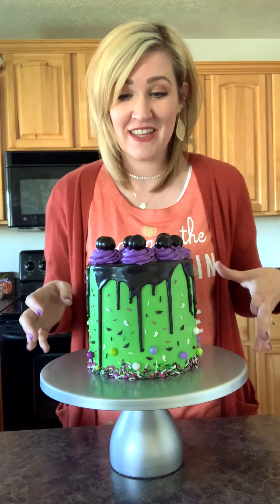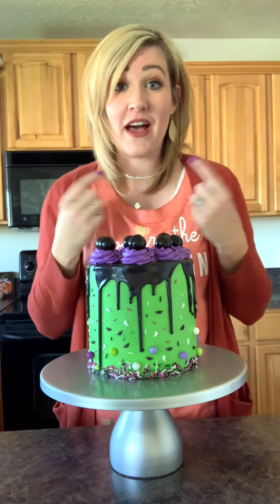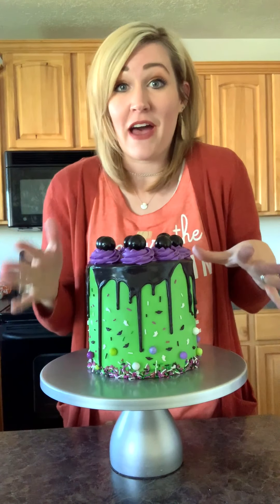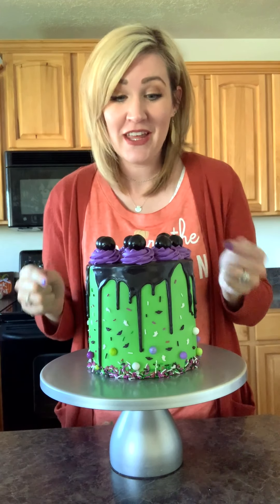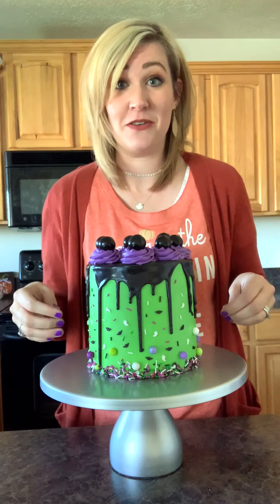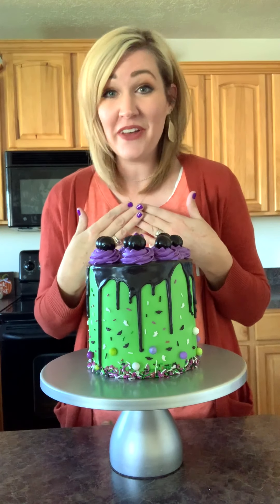I know you guys think that this is really crazy and something that you couldn't do, but you can. And that is why I am here, putting my whole self out there and being vulnerable so that you guys can learn how to do this. I'll mess up on the way — I just messed up when I was trying to talk to you guys — but that is kind of what my goal is for this.